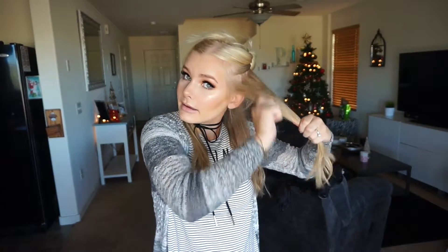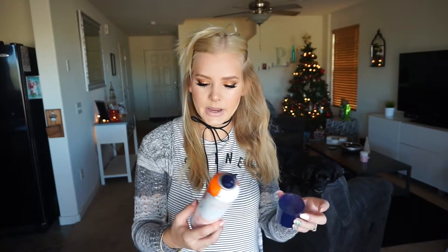I know it doesn't seem like I curled very much, but that's the whole point of this look — you only want to curl a few pieces. I go in and wrap it and comb it over just a little bit, then I go in with some hairspray — this is the Herbal Essences volumizing hairspray. It smells delicious. Now I'm going to do the other side.